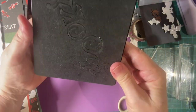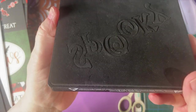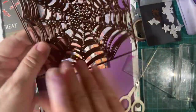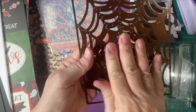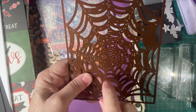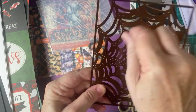And this I got at Tuesday Morning. It says 'Spooky' — it's a die that spells out S-P-O-O-K-Y. Very cool. And here is a spider web die. I found out that I had to put quite a bit more pressure on it to get it to cut all the way, because sometimes I cut it out of vellum, which I think is kind of cool. But you have to really put a lot of pressure in the middle, or else it's just a pain to try to get everything out.